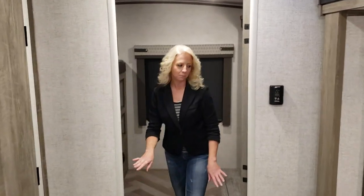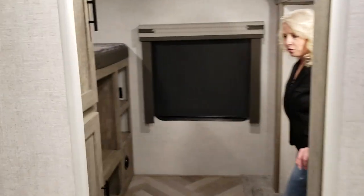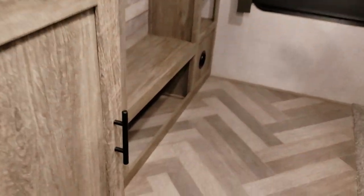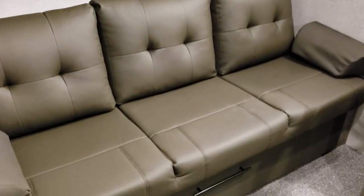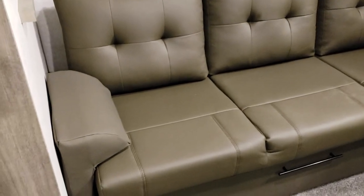Back here in the bunk room, you have storage for the kids and a nice entertainment center for them. There's an upper bunk, and on this side you have a fold-down bunk, and below you have a jackknife sofa, which can be additional sleeping.